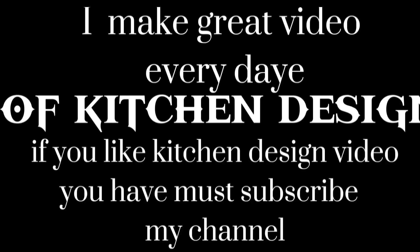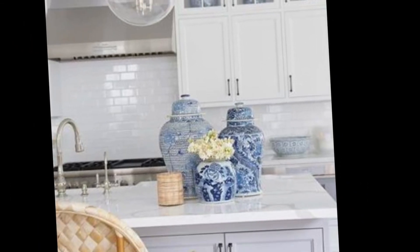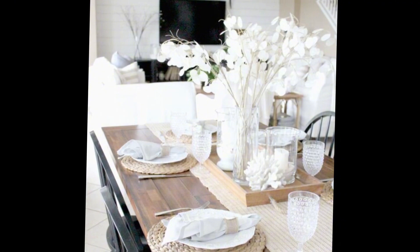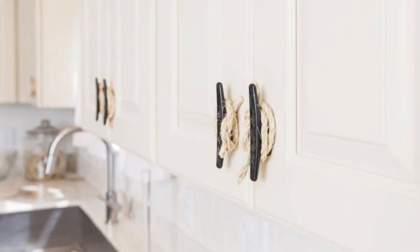Hello viewers, welcome to my new video. In this video I am going to be talking about the natural inspired kitchen design. If you have already considered this lifestyle, then this style of kitchen is perfect for you. It is all about bringing the beauty of nature into your home, and here are some ways to do it.